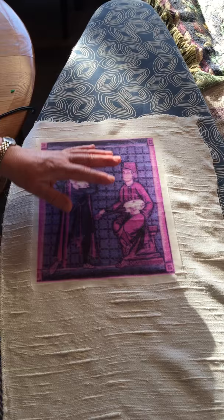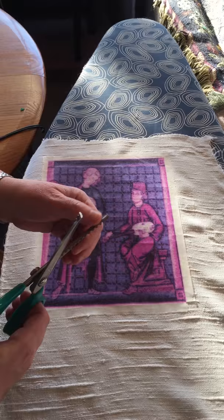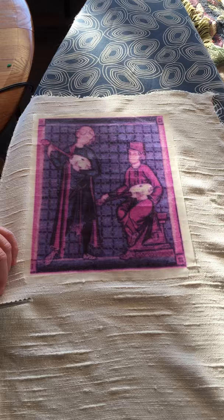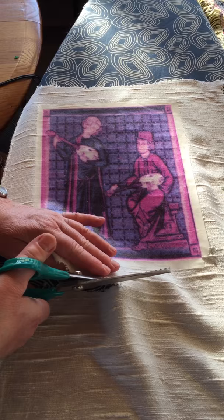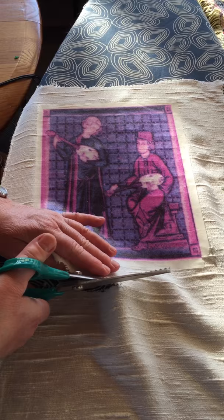Now we have our ironed-on image. I like to use these zigzag shears — they're the type you use to prevent raveling. Remember, this is probably going to take, depending on how much time you can spend on a patch like this, anywhere from two to four months to finish. So you want to make sure your material doesn't ravel.